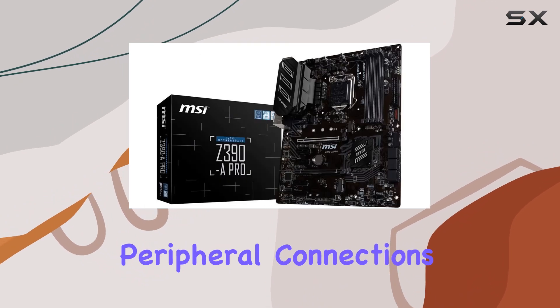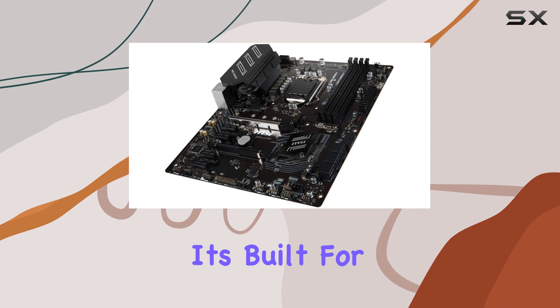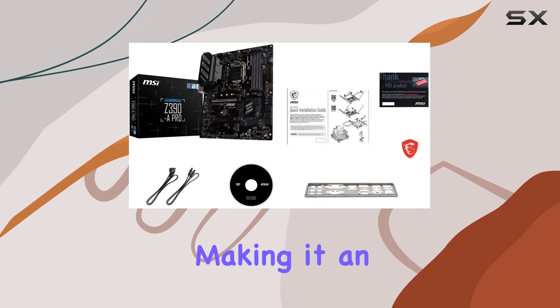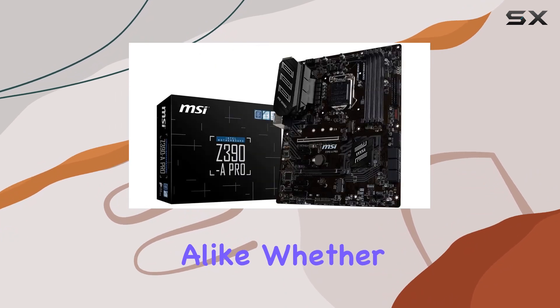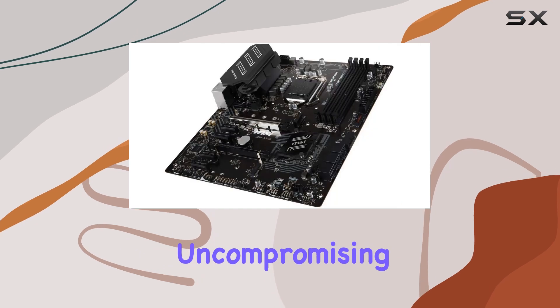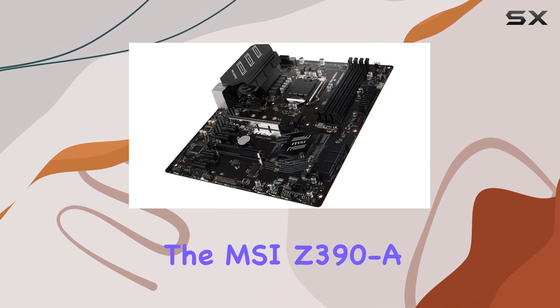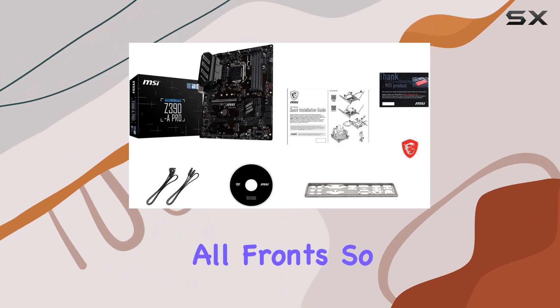This motherboard isn't just about performance — it's built for longevity and dependable operation, making it an excellent choice for both enthusiasts and professionals alike. Whether you're a gamer seeking high frame rates or a content creator demanding uncompromising performance, the MSI Z390 A Pro delivers on all fronts.